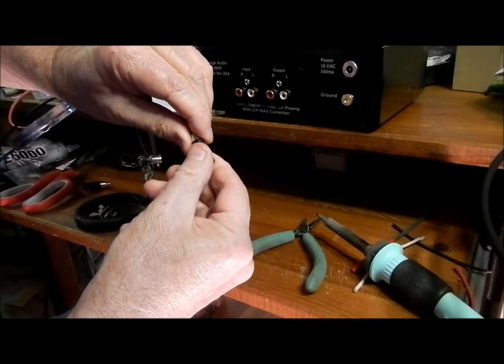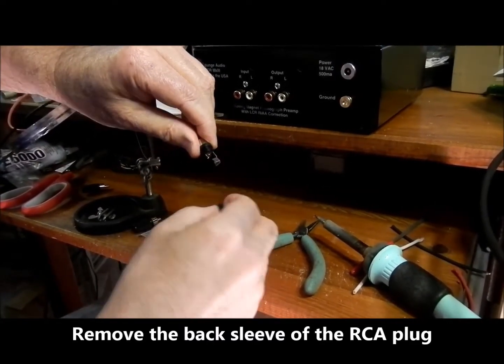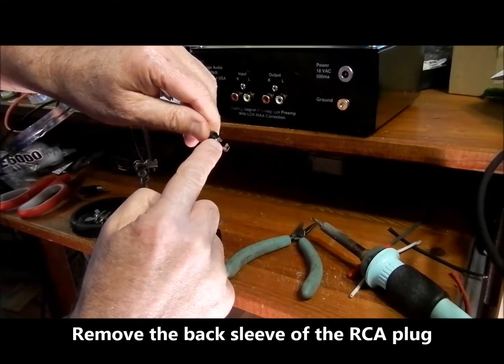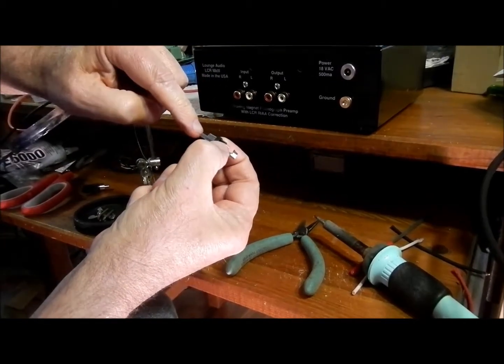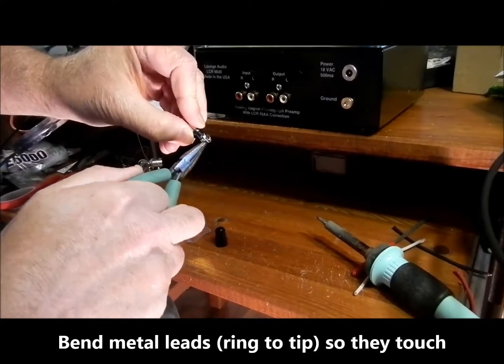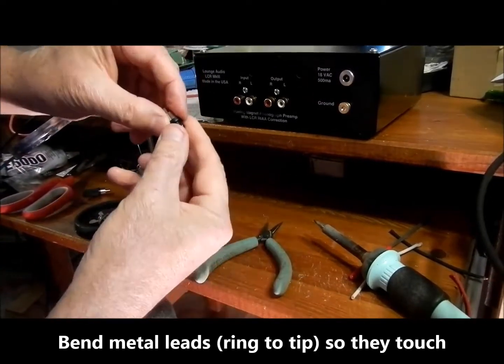To do that, we remove the back of the RCA plug and we will make these two pieces of metal touch each other, and then solder them so that they will short this section with this section. We bend these two pieces of metal together. Now we will solder them.